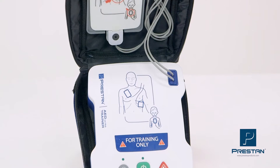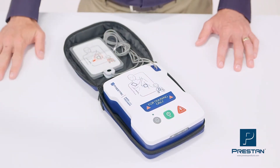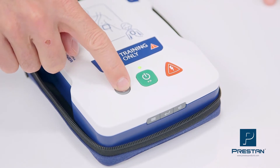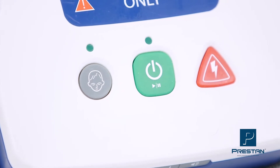The Preston AED Ultra Trainer is the first and only universal trainer to have a child button. If the patient is a child, press the child button, which best simulates modern live AEDs, giving your students a realistic training experience.